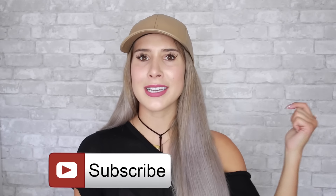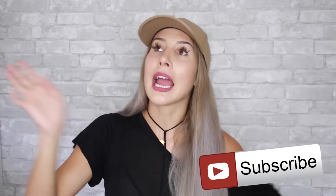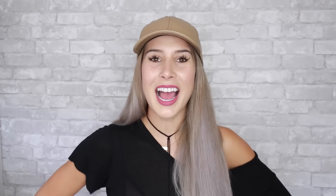And if you guys are coming from her channel, hello, my name is Laura. Thank you so much for taking the time to click on the link and check out my video. I really appreciate it. You guys can click the red subscribe button if you want to see new videos from me every Monday and Thursday. So yeah, without any further ado, let's hop into the video.